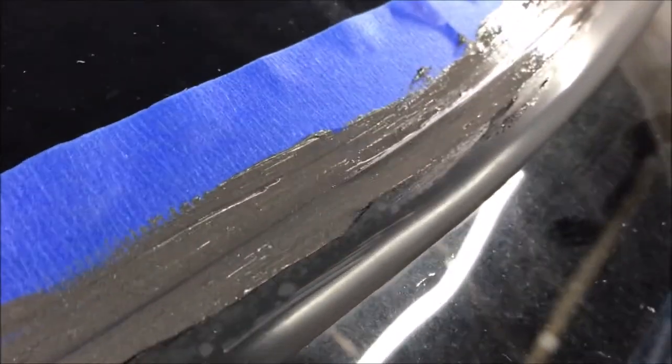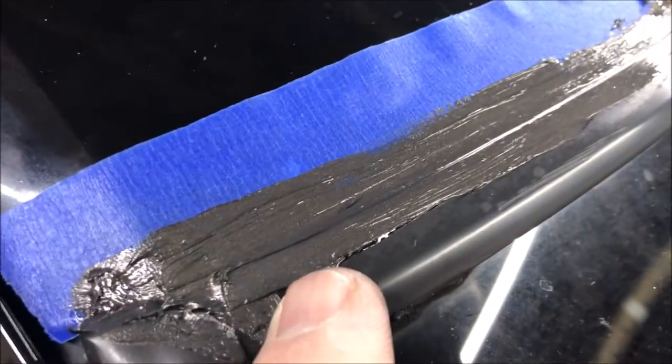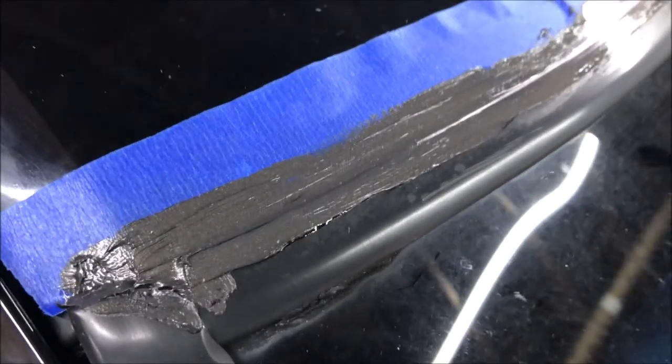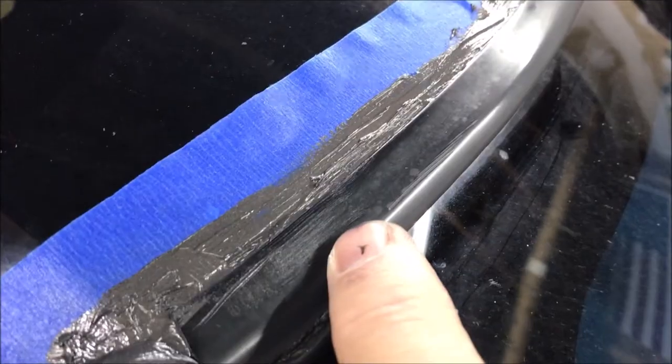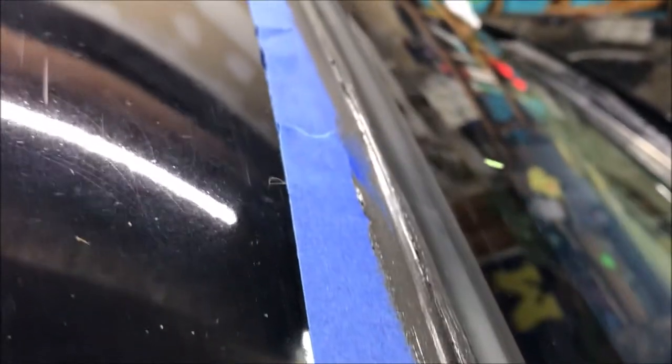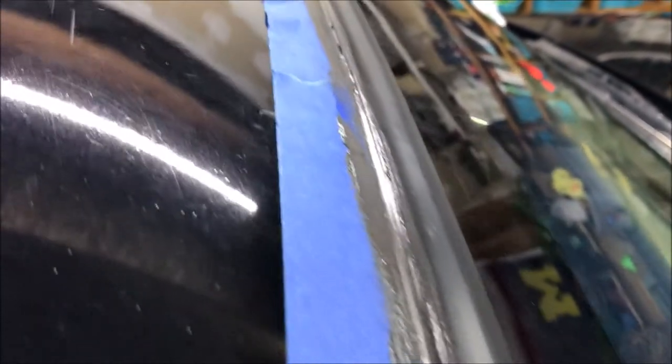This is what it looks like after I applied the gasket maker. Now I'll come through with a paper towel and wipe this off of the trim piece. This is what it looked like after I wiped the trim piece off with a paper towel. Now I just need to pull up the masking and I should have a good seal all the way along that little — what was intended to be a seal — that currently leaks.